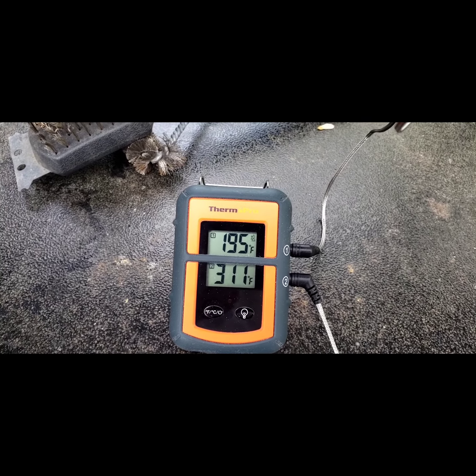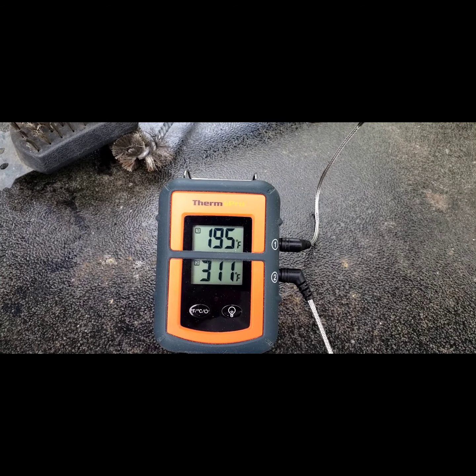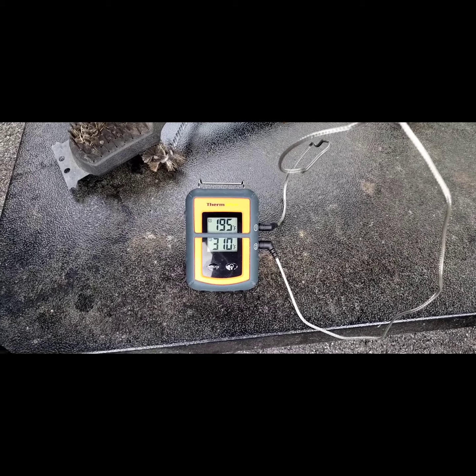Okay, the alarm just went off. The pork butt is at 195 — it is ready. So we're gonna pull it out and put it on the stove in a foil pan and let it rest for probably a good hour. Then I'll be back for the reveal of the finished product.